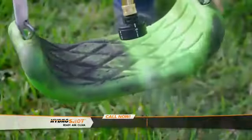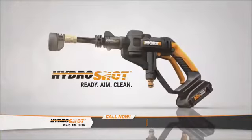Finally, there's an easier way to keep your home and yard clean and properly maintained year-round. Introducing HydroShot, the first of its kind.